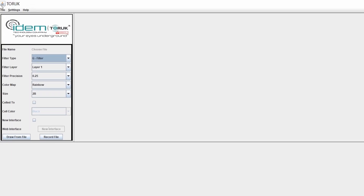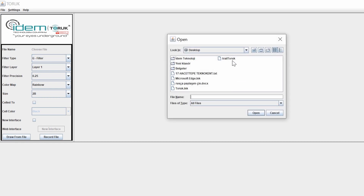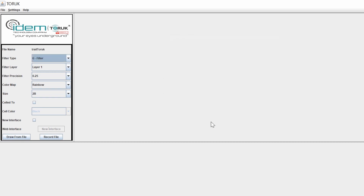When this is done, go to the file menu at the top left, find the saved file and open it. In case there were erroneous steps taken during the measurement, use the old interface option. For healthy measurements, mark the new interface option and open the file.